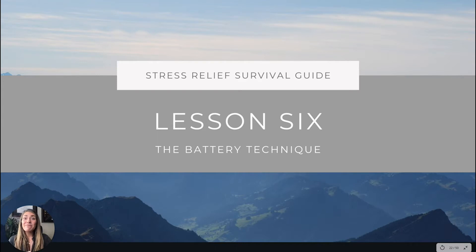Welcome to lesson six: the battery technique. This is one of my absolute favorites because it's something I developed — something I didn't even realize I'd been doing basically my whole life. I put it into a framework and was able to use it, and I even used it again myself when I formalized the practice and came to some serious realizations.